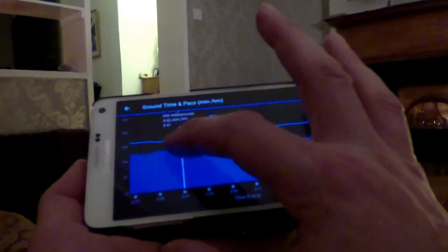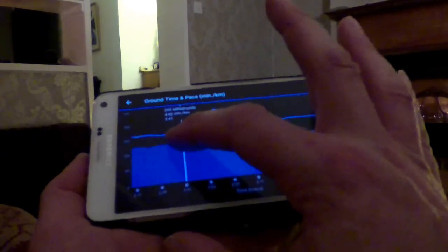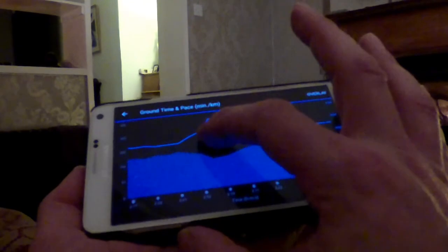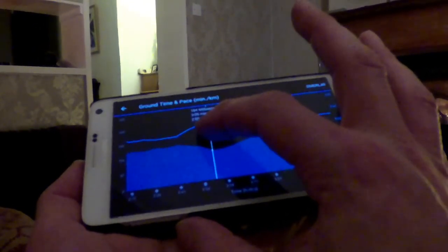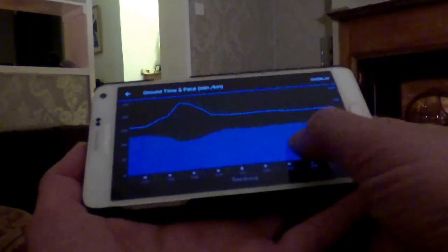And what that's done — if you look at this bit here — is it's significantly increased my pace. I've gone from 4:42 minutes per kilometer to 3:09 minutes per kilometer. You can imagine over a 5k, that would make a significant difference.